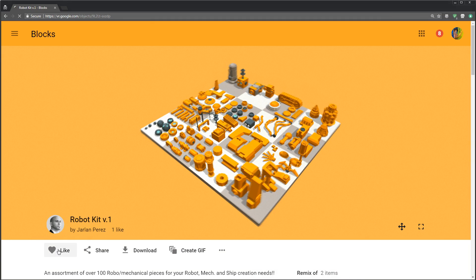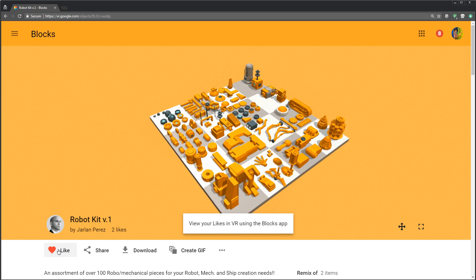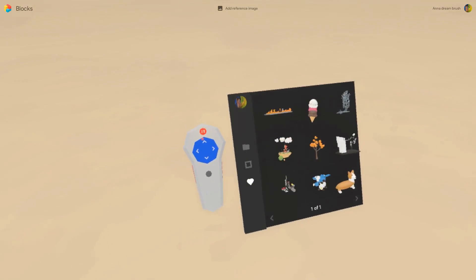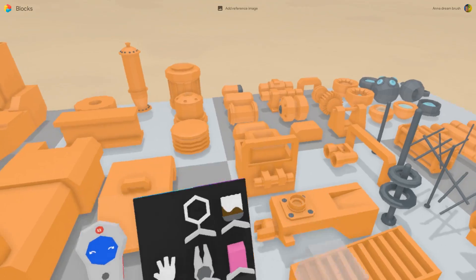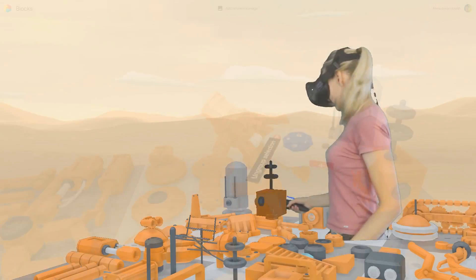Go to the Blocks gallery, click the button like and Harleen's model will now appear in the Blocks app under liked models. Click on it and open. Wow, awesome.